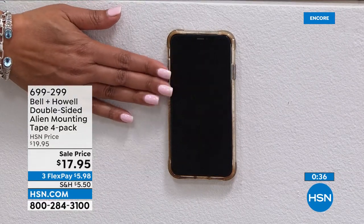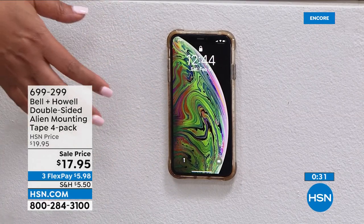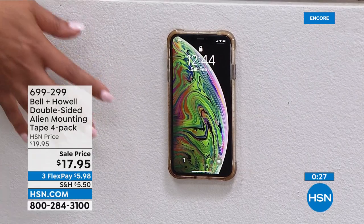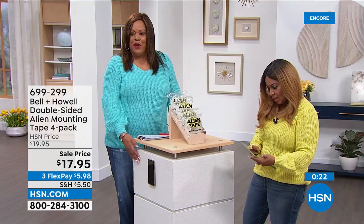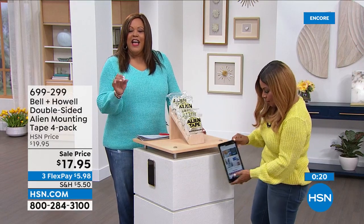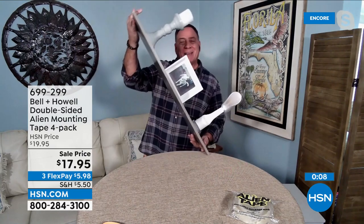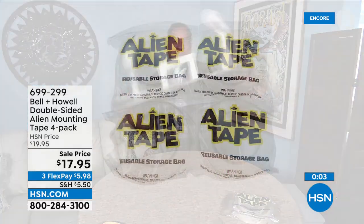We're almost to the 1,800 mark. I thank Lou for bringing this to us because I haven't seen anything more powerful, and we have the largest amount you can get anywhere. It's awesome stuff to secure things — shelves, RVers, boaters, everybody needs to get some of this. His candles are not going anywhere. Nothing's going anywhere.